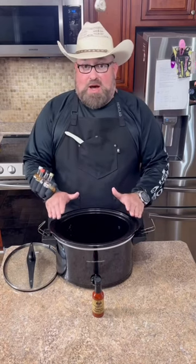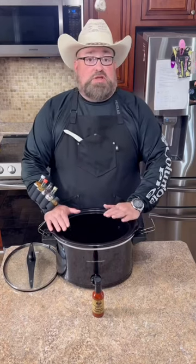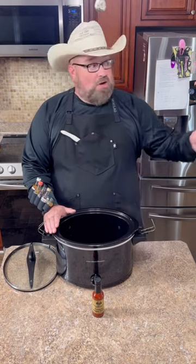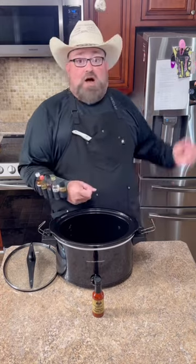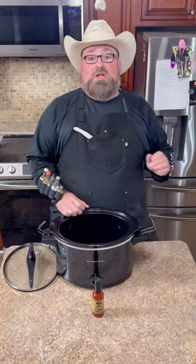You cannot use one of those crock pot liners for this one, because it never fails — you're gonna look out across that yard and somebody's gonna have the whole bag tied up, running off with your whole pot full. Let's get started.